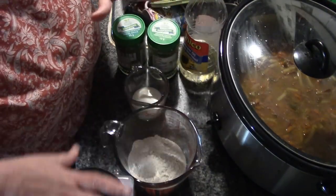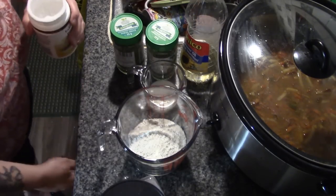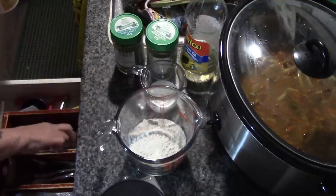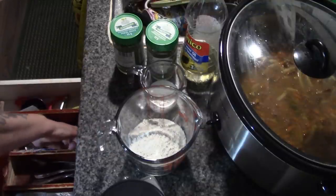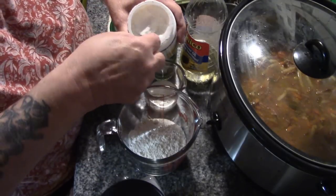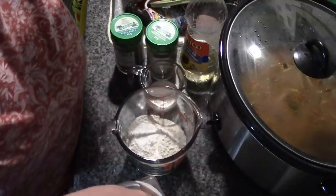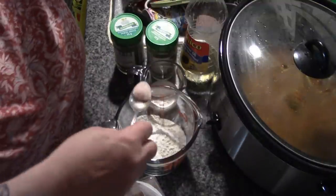Now I'm gonna make dumplings. You've seen me make dumplings before — I haven't got my KitchenAid yet and I don't have the power in my hands right now to do noodles. So in here I'm gonna put a couple of generous teaspoons of baking powder and about half a teaspoon of salt.